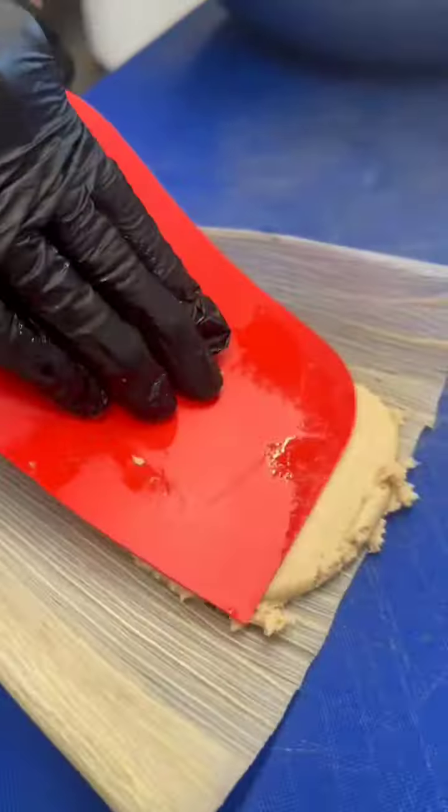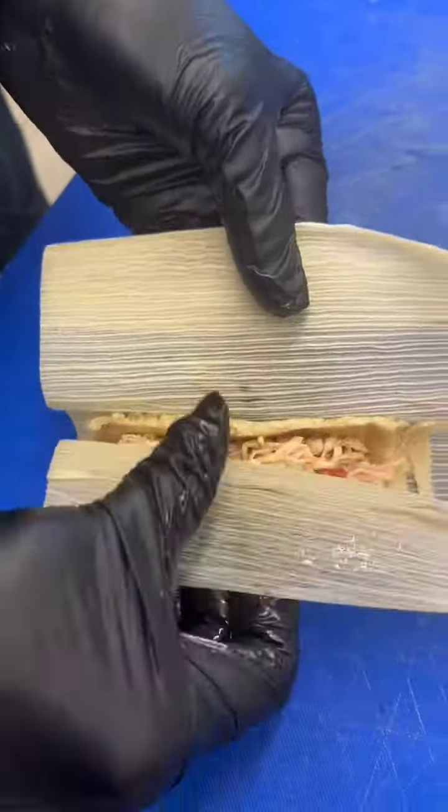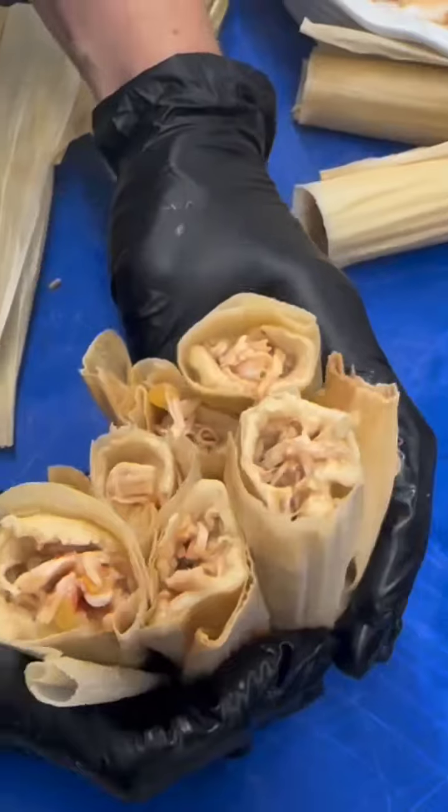Time for the final step — we added our masa to our corn husk, spread it out, added the chicken into it, and wrapped it, which is a lot harder than it looks. From here you basically just repeat this process over and over until you have the amount of tamales that you want.